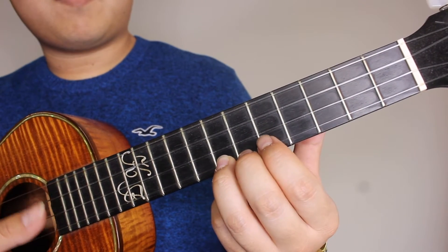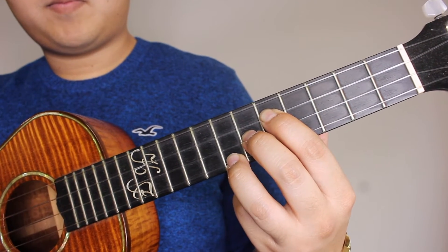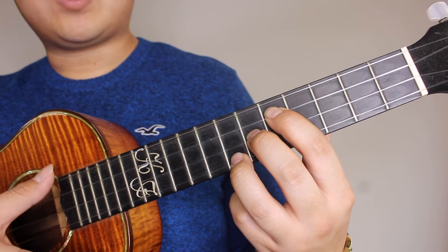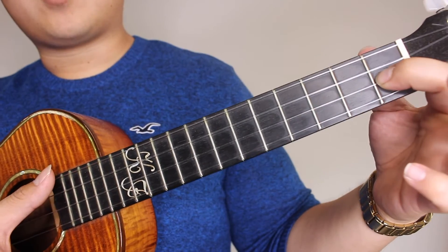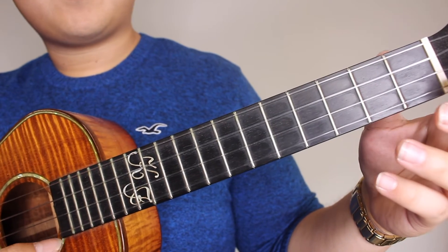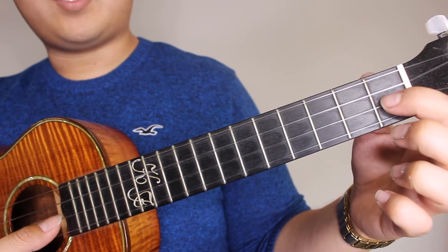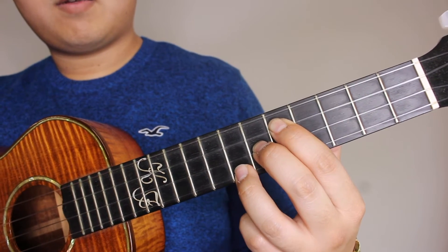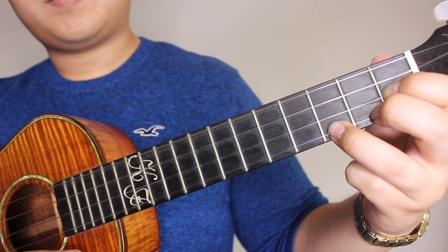Now you're going to go all the way down to the 7th fret of your A string, 6th fret of your E string, and 5th fret of the C string, and strum that. So it's 7th fret on your A, 6th fret on your E, and 5th fret on your C - strum. Followed by one pick on the 5th fret of your A string. Now go to your 1st fret of your E string and the 3rd fret of your A string and strum that once. Then pick the 1st fret on your E string, back up to the 7th fret on the A, 6th fret on the E, and 5th fret on the C, then pick the 8th fret on your A, back up to the 1st fret on the E string and the 3rd fret on the A.